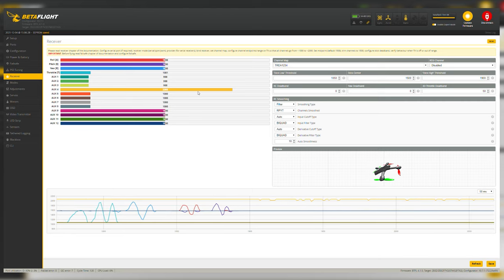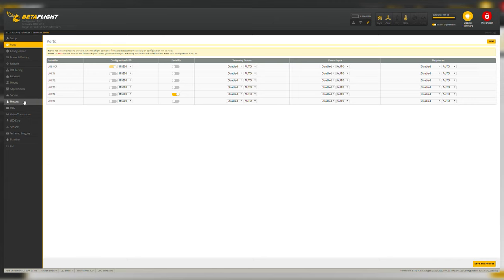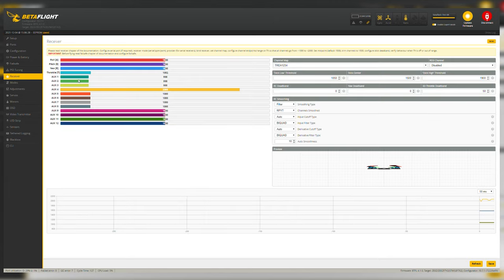The blinking aux4 you see is the RSSI output of my controller — I have it programmed to aux4. I had to unplug the battery because it was getting hot. I have aux1, aux2, and aux3 set up as the channels for my modes. If you don't see these meters jumping around, the problem is most likely in the Configuration tab where you've set the receiver type, or in the Ports tab where you've selected the wrong UART.